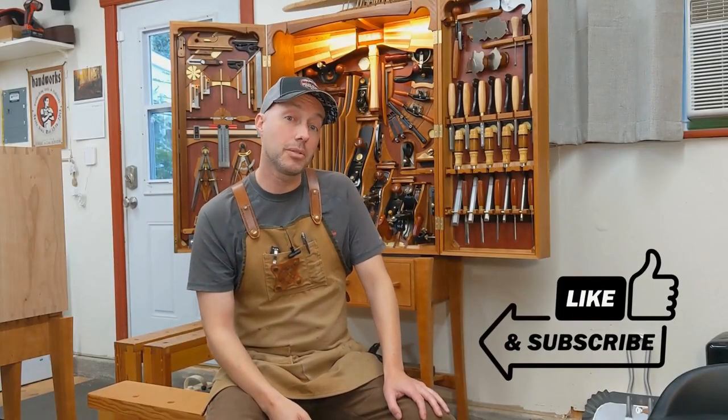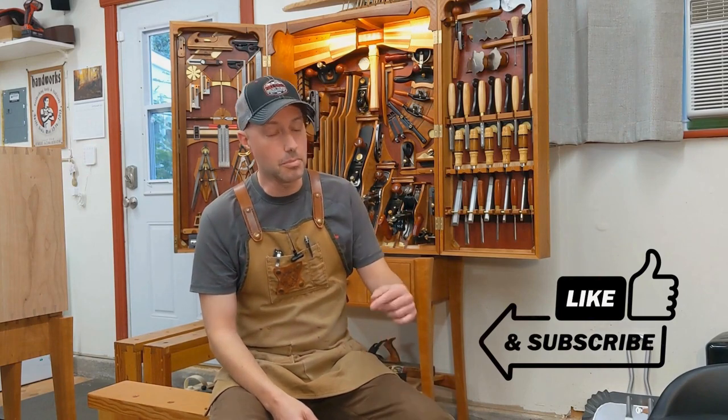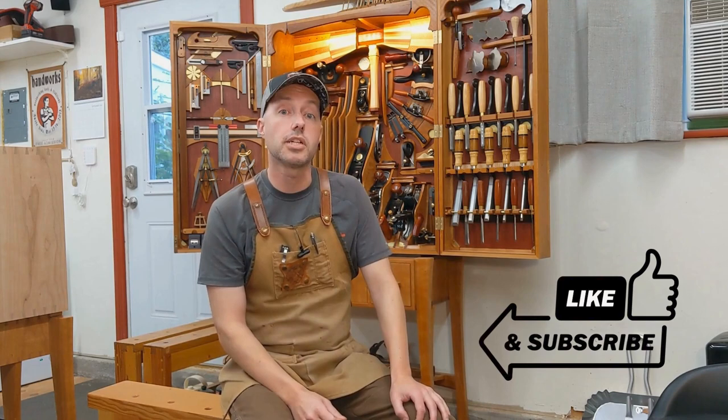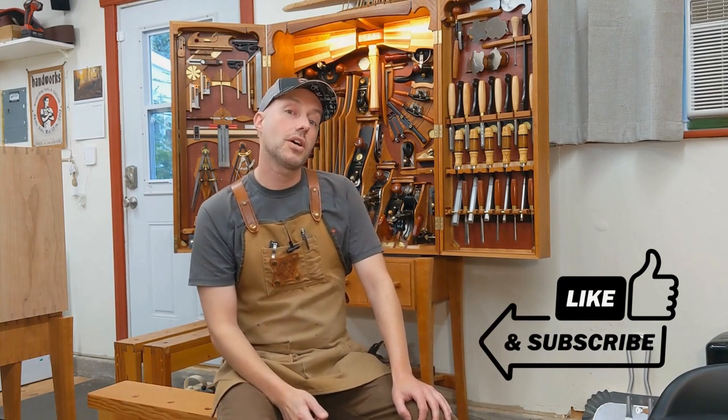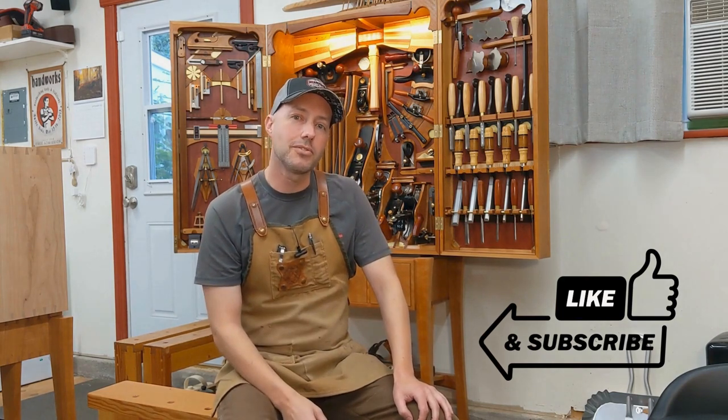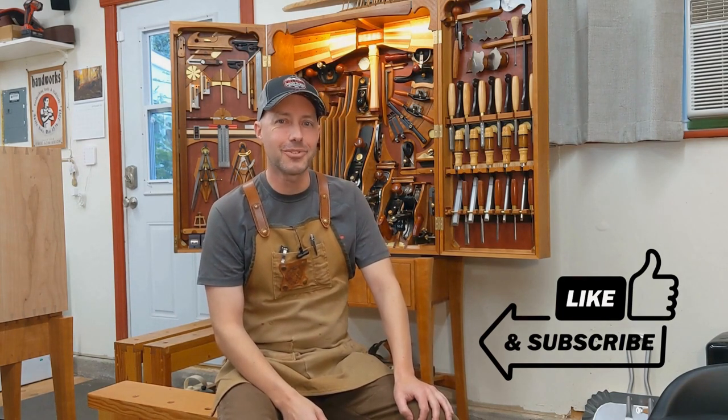If you like what you saw here, please hit like and subscribe — it would help me out a lot. Hit the bell icon if you want to be notified whenever I release a new video. And if you didn't like what you saw, check out one of my other videos — you might like one of those. Thank you for watching.